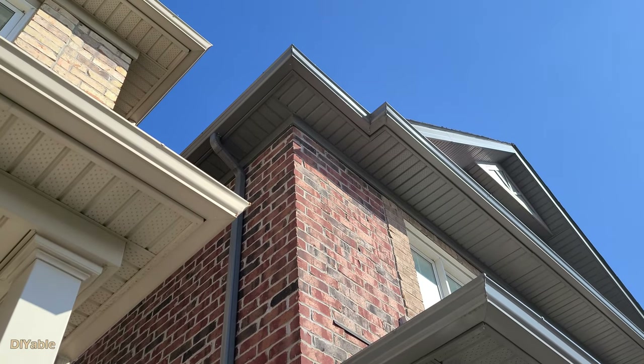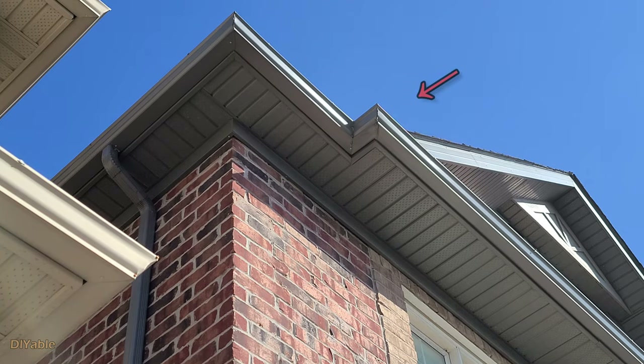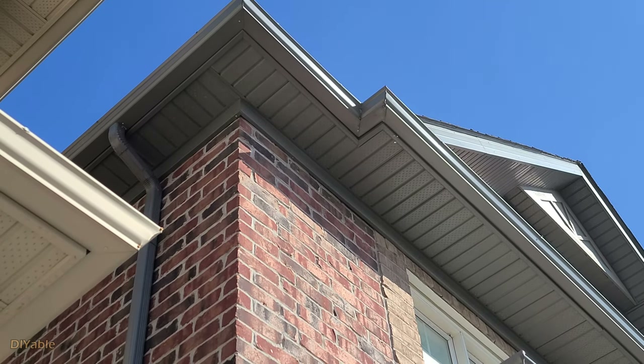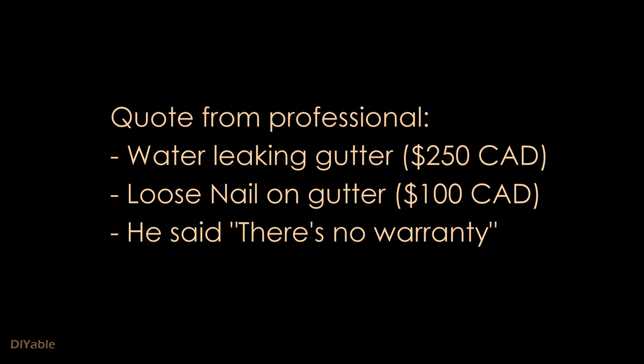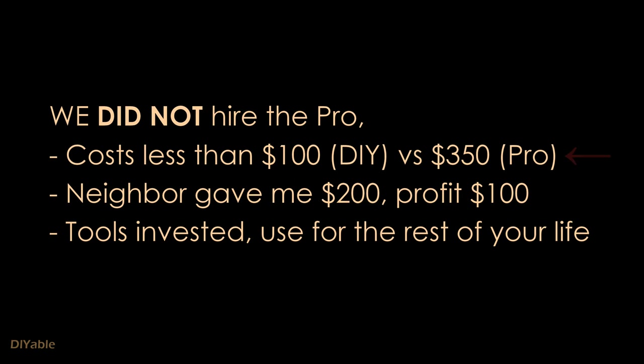The red house on the right is my neighbor's house. He has a water leaking problem on the second floor. I have a loose gutter nail or spike on my second floor. We got a quote of $250 Canadian to fix the water leaking gutter and $100 Canadian to fix the loose nail. The key point is there is no warranty. The DIY fix I'm gonna show you is one third of the pro cost. My neighbor gave me $200 after I fixed his problem — I made a profit of $100.